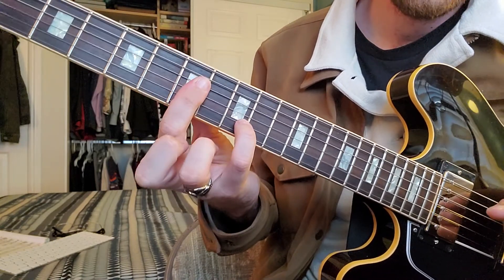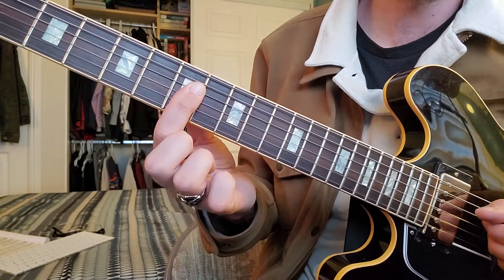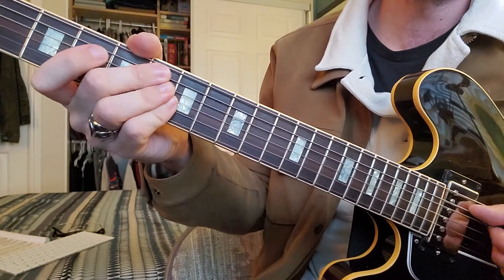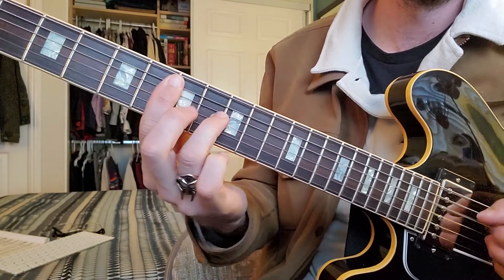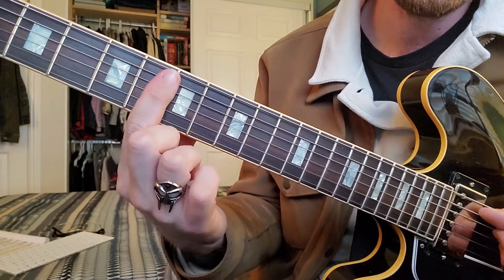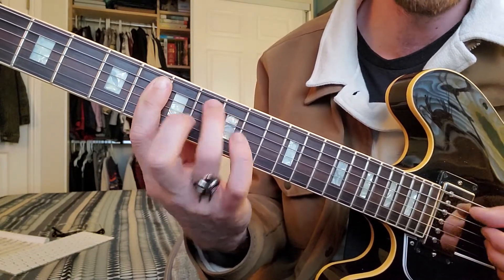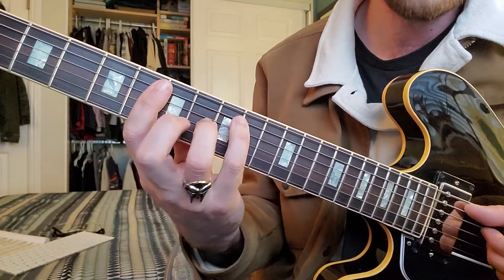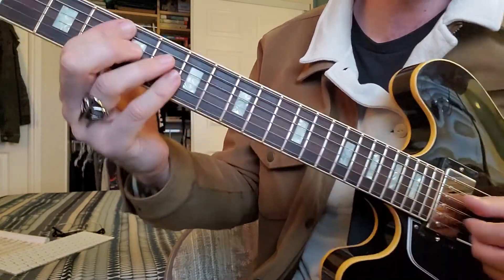Then you're going to go seven, seven, nine, and then seven, seven, seven. When I'm playing this, I'm using these two fingers for the bass line in the first figure, and I'm switching halfway through to just barring the sixth fret of all the middle strings so I can have access to the upper notes. The key is just to practice it slow, get that thumb independence, and switch between the two of them.